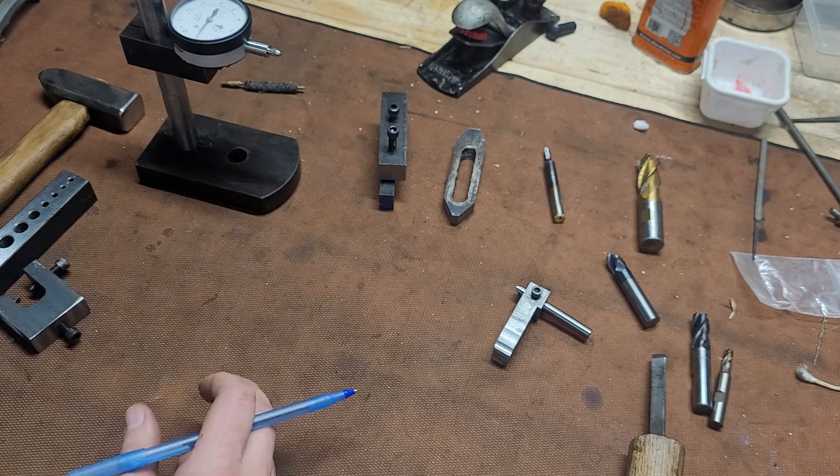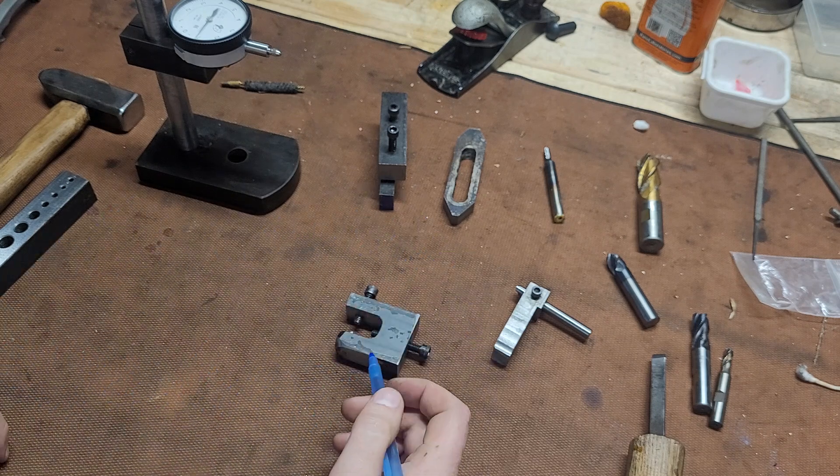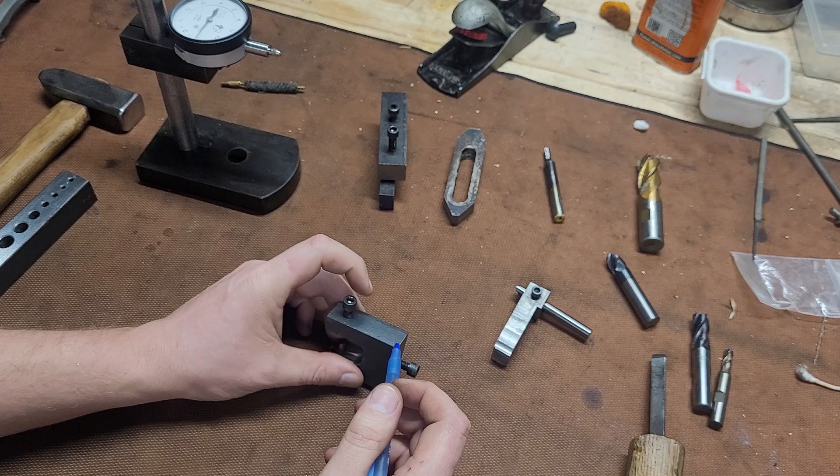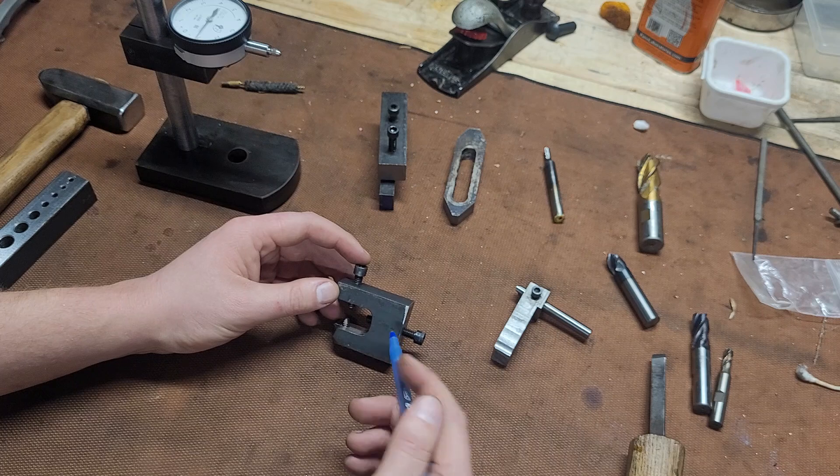Accept the process, embrace the process, find enjoyment in it. This is a chunk of mild steel — a staking tool for a Remington 1100, 870, that platform.